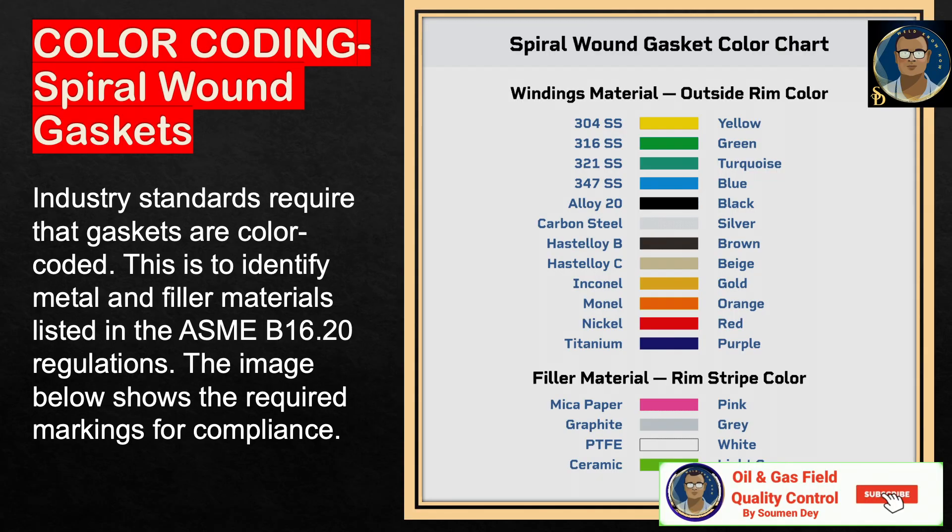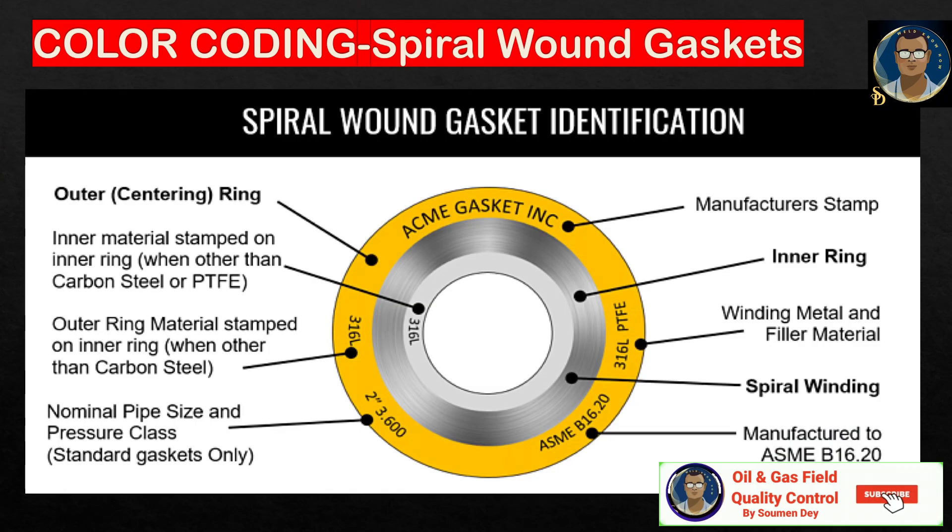You can see two pictures I put for your easy reference. Industry standards require that gaskets are color-coded to identify the metal and filler material, as listed in ASME B16.20 regulations. The image shows the required markings for compliance.